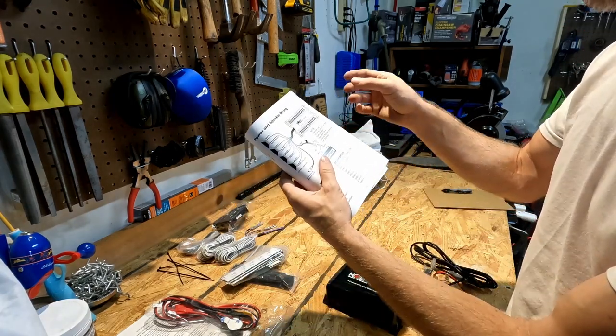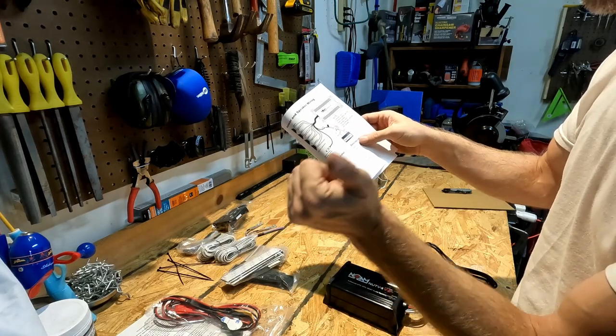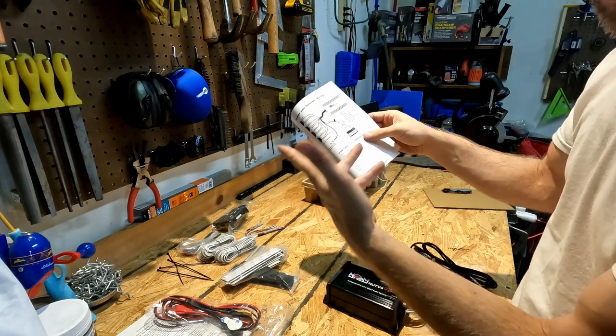Something good to know is that channels one and three are the right channels, and two and four are the left channels. So there won't be a front and a back, just a right and a left.